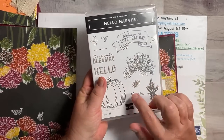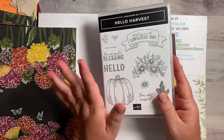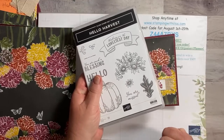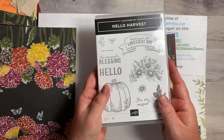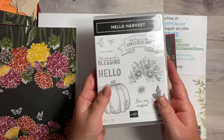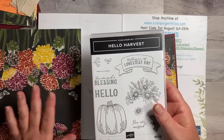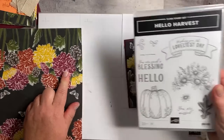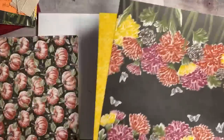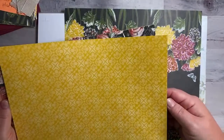This is the stamp set we're using: Hello Harvest. I've been wanting to use this set for a while because I love fall and the fall colors. I saw this paper and I had to do it — it's kind of fall because these are mums, and mums come out in the fall. This is the Rustic Harvest paper — this is the piece we're going to be using, and there's a ton more in here that's absolutely gorgeous.